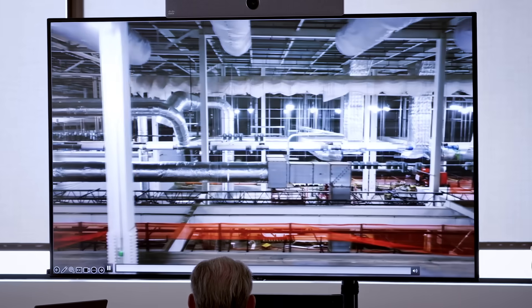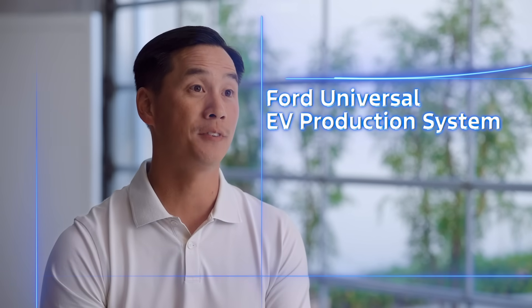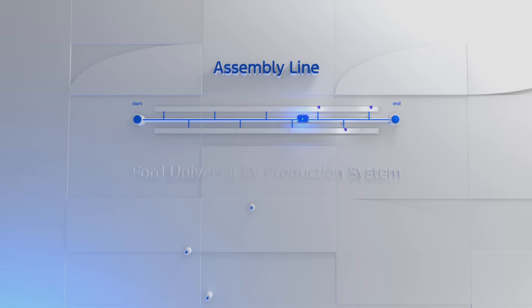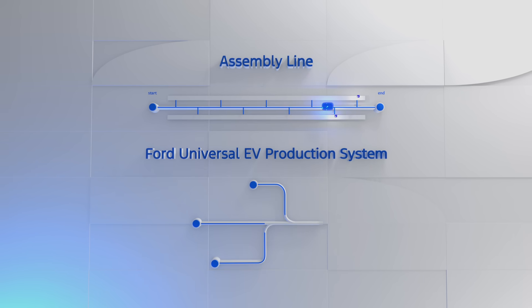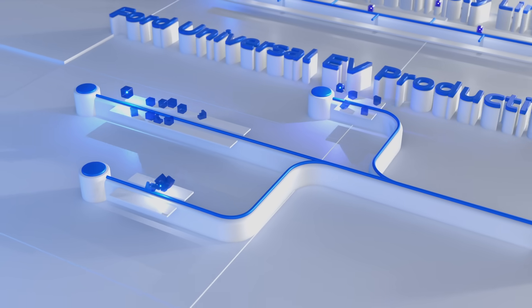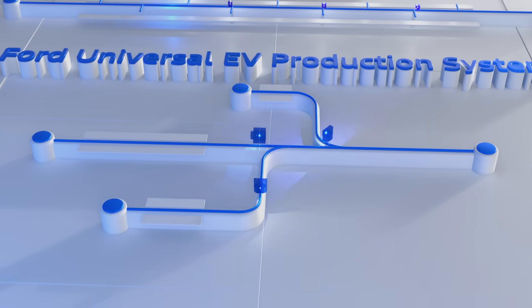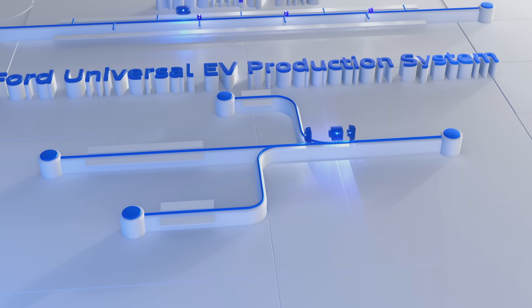There were tons of doubts. Teams would come back and say, well, you're going to fail here, you're going to fail there, you're going to fail here. We came up with the Ford Universal EV production system. It's more of a tree formation — breaking up the vehicle into three different sub-assembly lines in parallel, and what that's actually doing is shrinking the overall time to go from start to finish with fewer stations and coming together seamlessly.